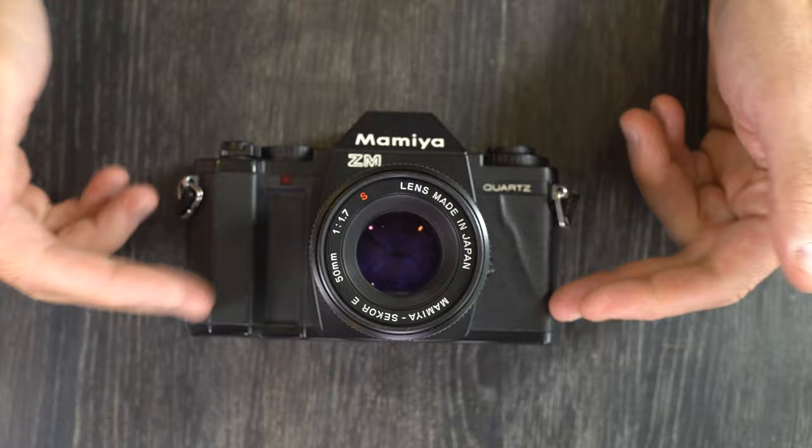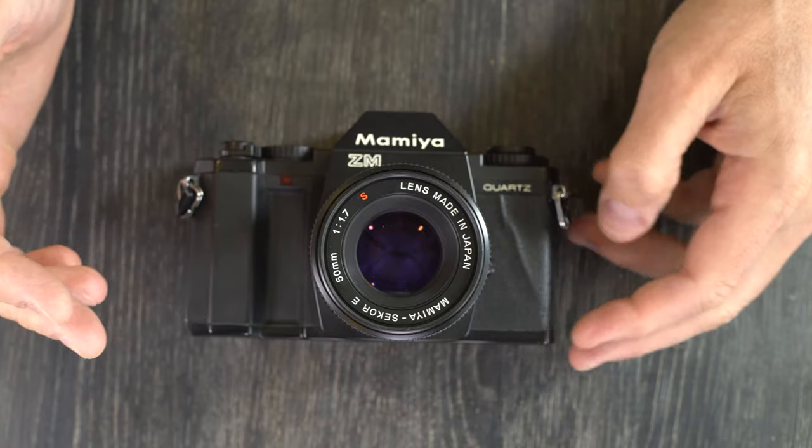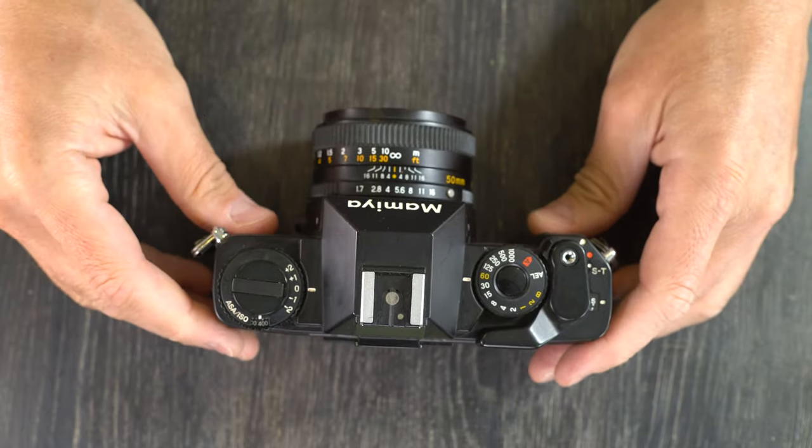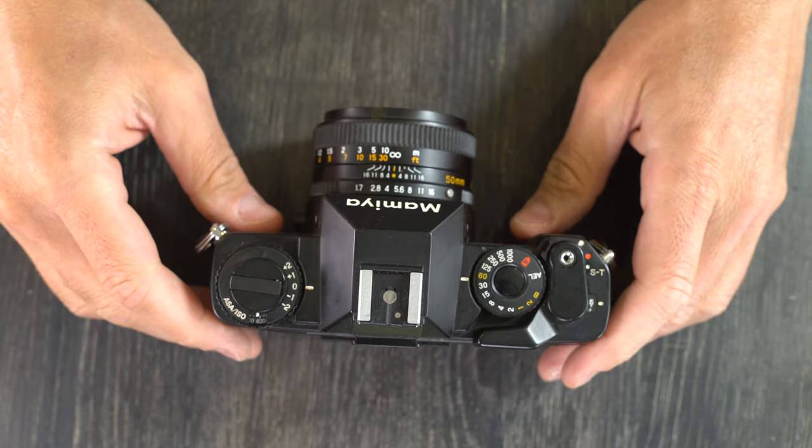That's it for the first of my two videos about the Mamiya ZM. In this video we just looked at what everything is. In the next video we're going to look at what all of it does and talk about how to use the different functions on this camera to take photos. Thank you for watching — please give me a thumbs up, that lets me know I'm on the right track producing content which is useful and helpful. If you have any questions or comments, please leave those in the comments section below. If you have suggestions or ideas for future videos, and if I have the technical know-how and equipment, I'm more than happy to make those. Thank you everyone for watching and I'll see you in the next video.